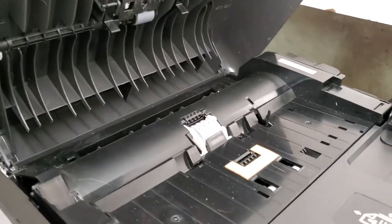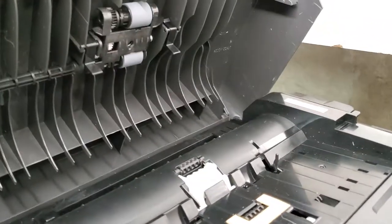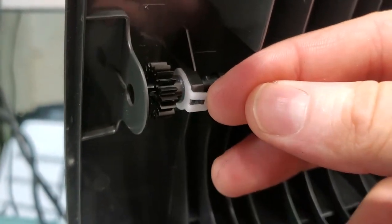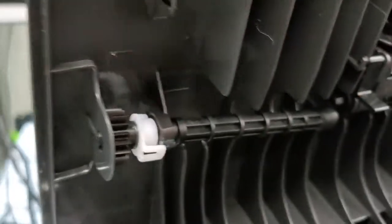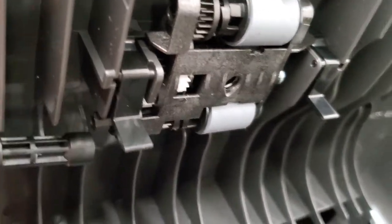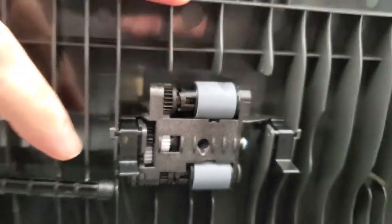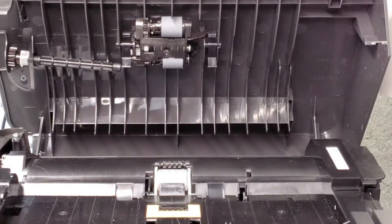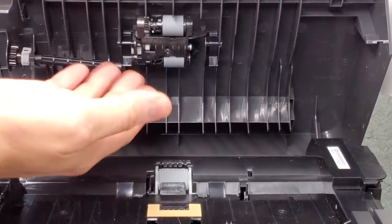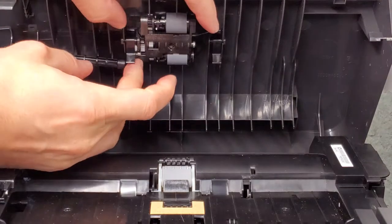If this is also broken and you want to replace it, the replacement process is simple as well. There's a tab right here — just push it out towards you and push it to the left. That sets this roller free. What you want to be careful with is that there are springs here that are going to be loose when you take it out. You just don't want to lose them.